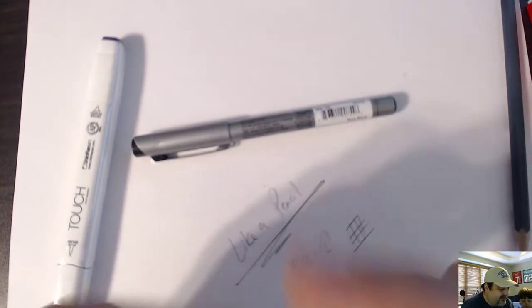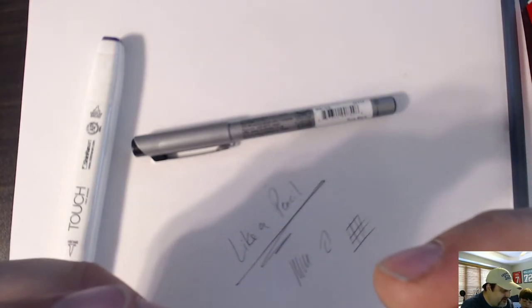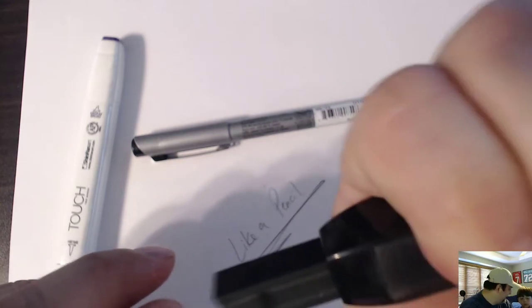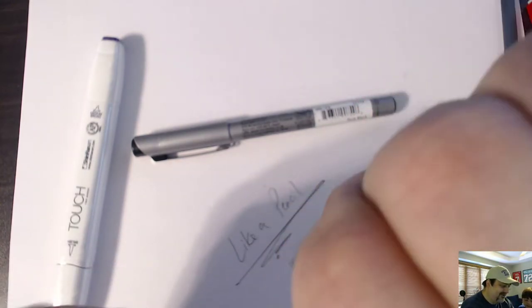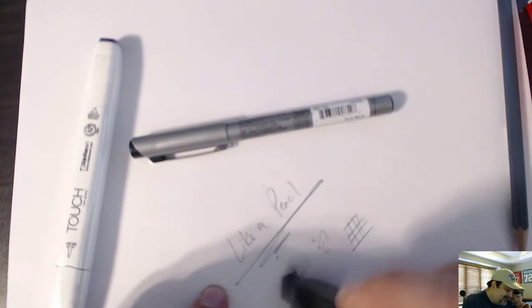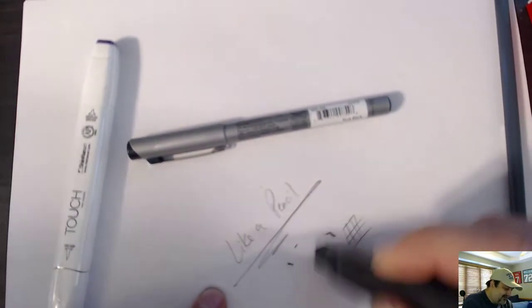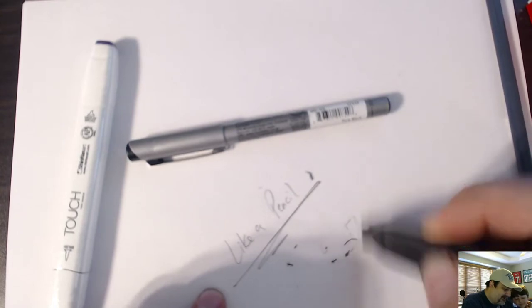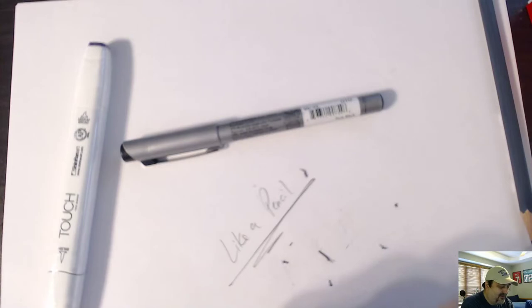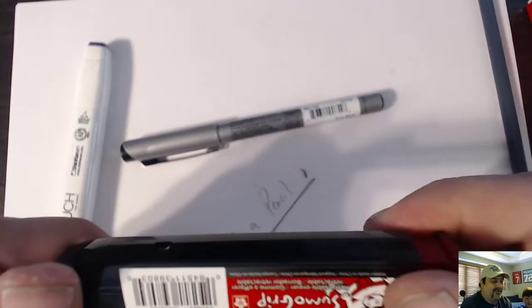And this is a Sumo Grip Retractable Eraser. Look at that — how clever is that? I can erase my horrible drawing so all these art people watching my unboxing video won't laugh. Very nice, that's a cool item.